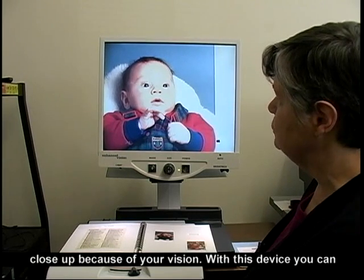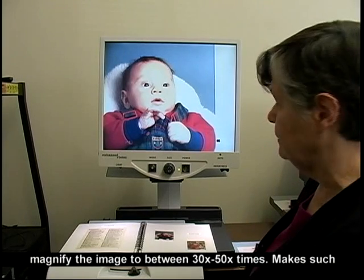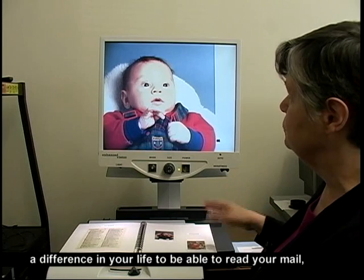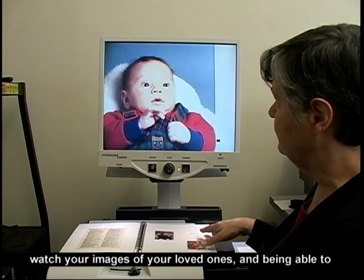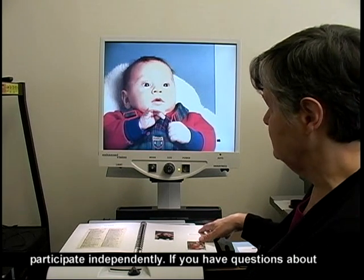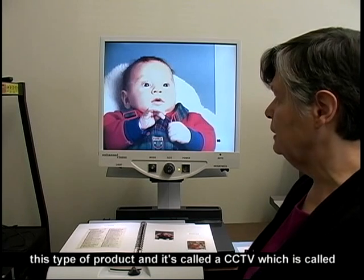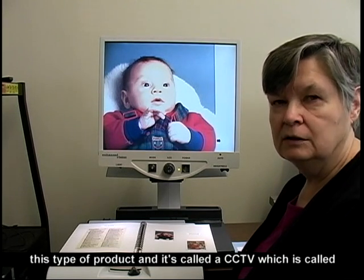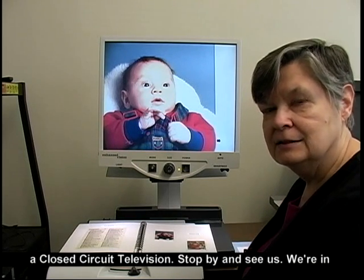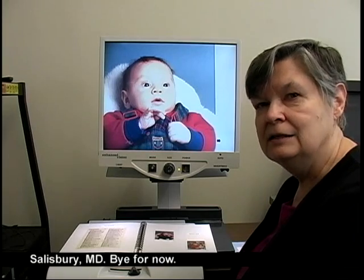With this device, you can magnify the image to between 30 and 50 times. It makes such a difference in your life to be able to read your mail, view images of your loved ones, and participate independently. If you have questions about this type of product — it's called a CCTV, which stands for closed circuit television — stop by and see us. We're in the Senior Services Building behind the Holley Center in Salisbury, Maryland.